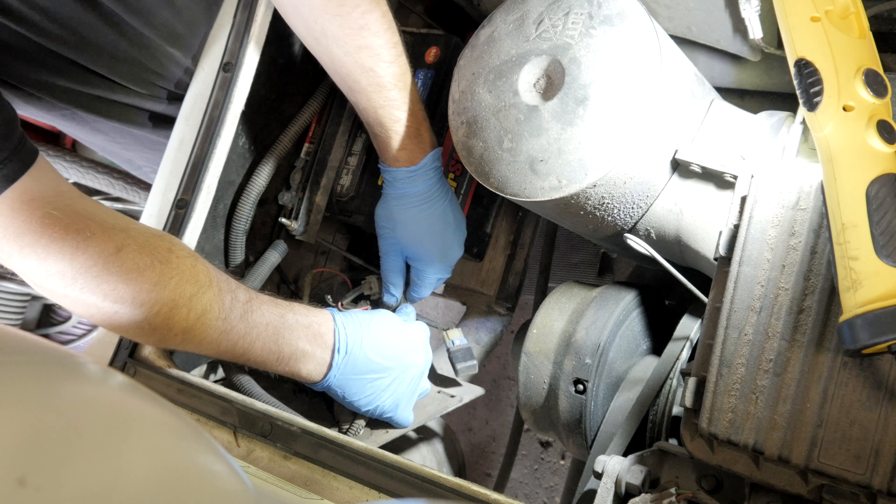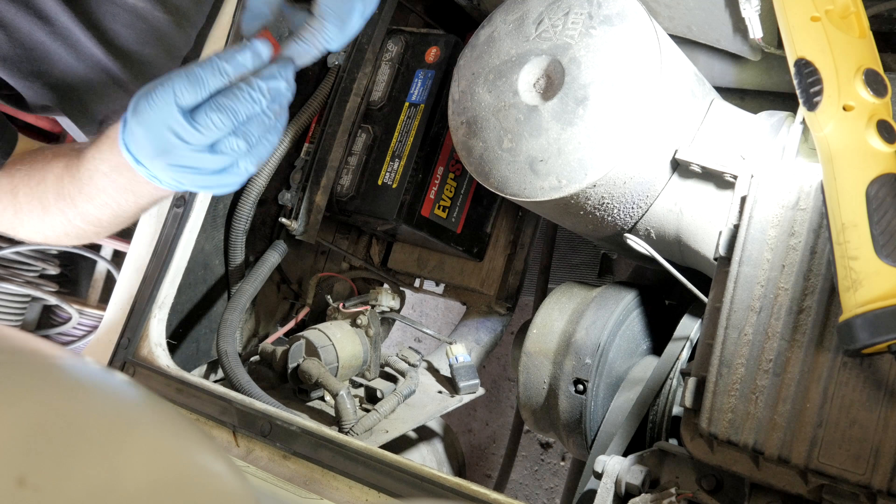We take our key, put it in — nothing. We don't even get a solenoid activation. I'm thinking I might have a bad fuse, so I'm gonna check that first and see what happens.